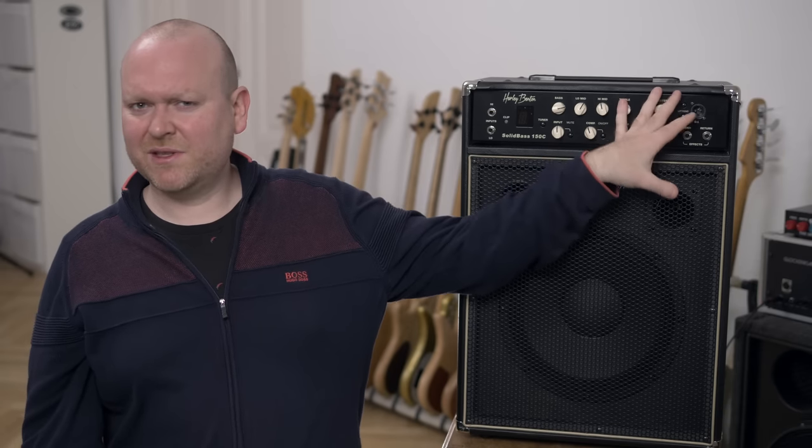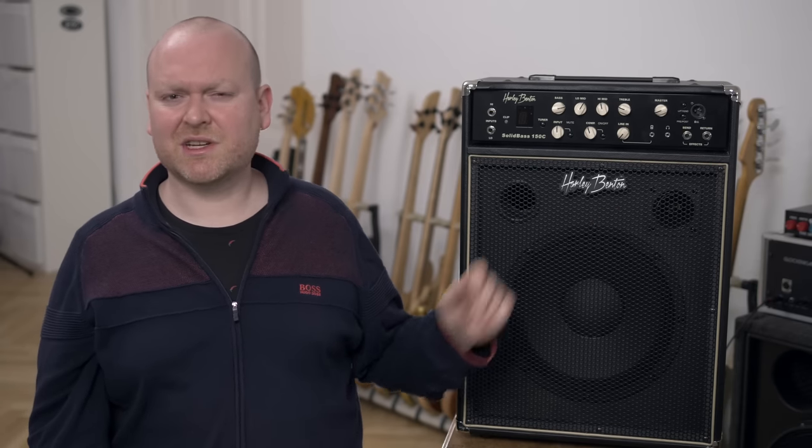Harley Benton could either just filter it out in the amp, or make the tweeter adjustable, or even better maybe do both. You wouldn't notice this in a band practice, but if you're playing alone at home it can be a little bit annoying. I really don't want to complain too loud though, because in context of the price I think this is kind of an acceptable flaw.